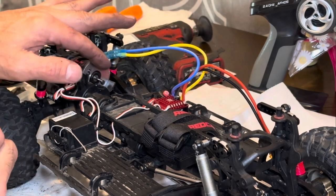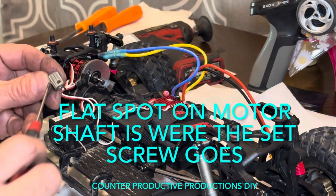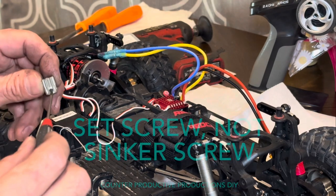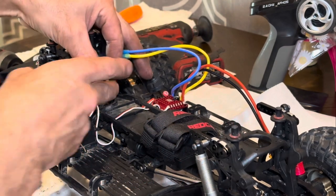Find the flat spot of your motor shaft there, and line it up — that's where the flat spot is where the set screw goes. So I'm going to try putting it this way first.